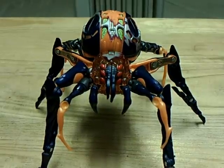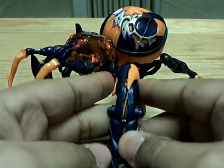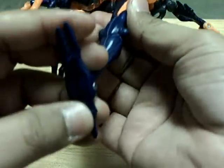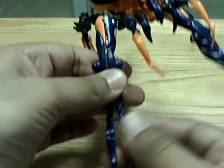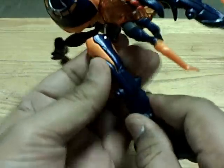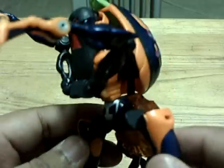Let me go into the transformation. First thing you want to do is put the legs together. Everything should snap in well — snaps in pretty snug. These are going to be the legs. This part's a little tricky — you're going to take the back part and switch it around. Let me just finish with the legs here so you can see the whole body back there hiding.